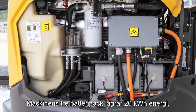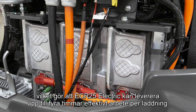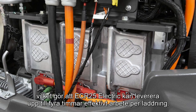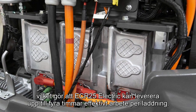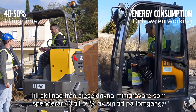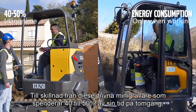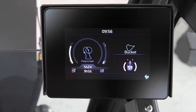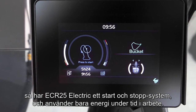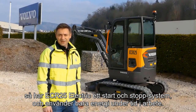Its 3 battery packs store 20 kWh of energy, enabling the ECR25 Electric to provide up to 4 hours of effective work per charge. Unlike diesel mini-excavators that spend between 40 and 50% of their time with the engine idling, the ECR25 Electric has a start-and-stop system, and only active work consumes energy.